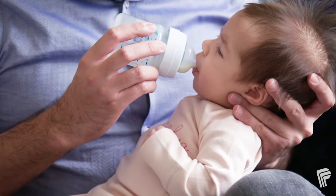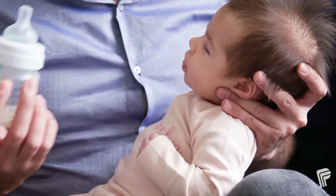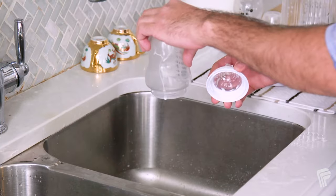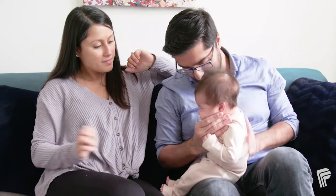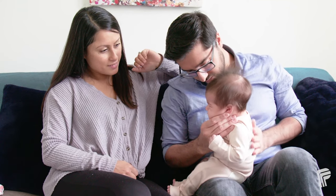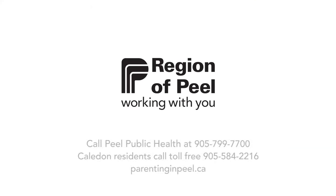Any formula left over in the bottle after feeding must be thrown out. Harmful bacteria can develop even after a short while. Being a new parent can be overwhelming. Peel Public Health is here to help you. Visit us online or in person for support, information, and more helpful resources like this, including step-by-step instructions for all types of safe formula preparation.